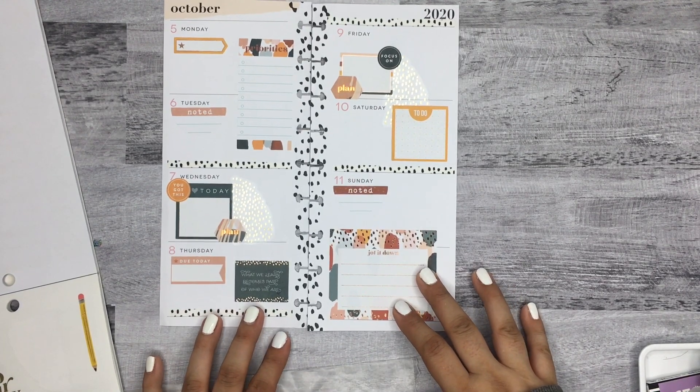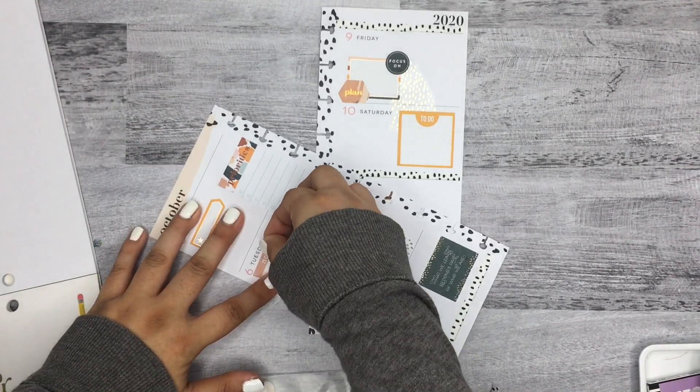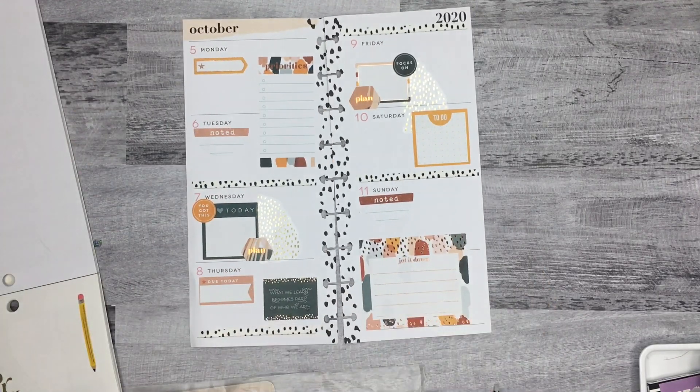I'm not gonna add any bullet points in — I was going to, but I'm just gonna write wherever I need to in the white space. It should be fine.